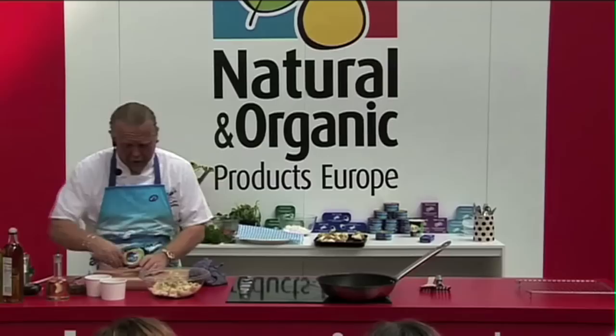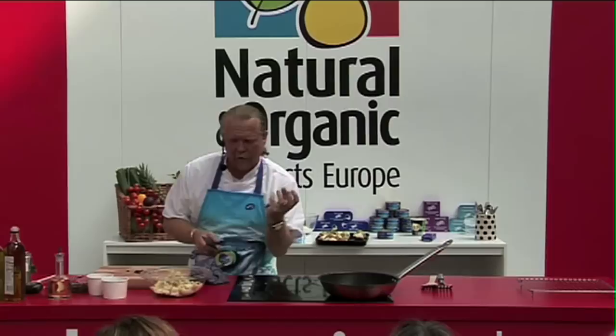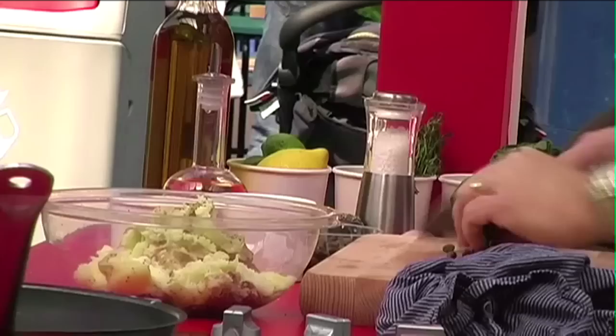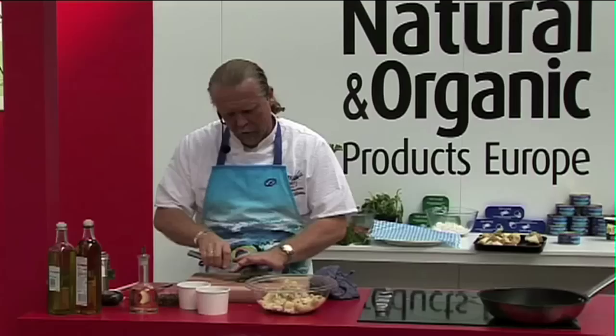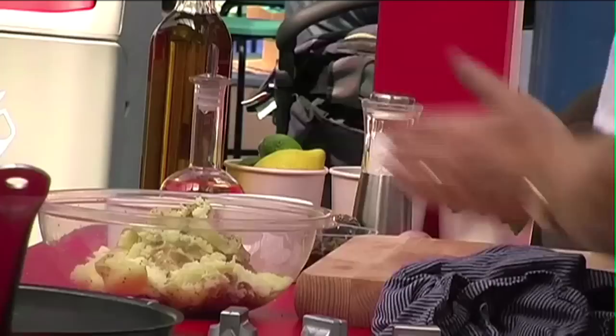Into that mix we've got some capers and some anchovy. The anchovy is going to give us the salty kick — chop it up so when you bite into the fish cake you get that little burst of extra flavour. The capers give us the vinegar angle; roughly chop those — they're quite small anyway — but you want that bit of flavour in there, kept quite coarse, so you get those little kicks of salt from the anchovy and the vinegar coming through from the caper.